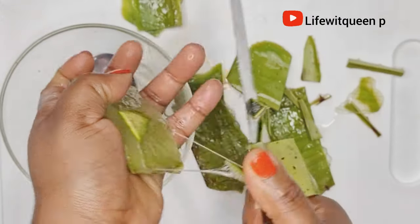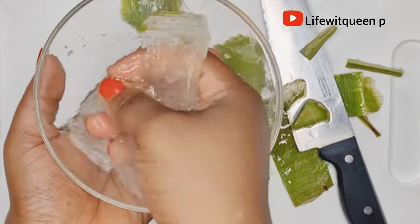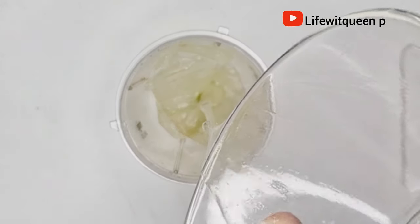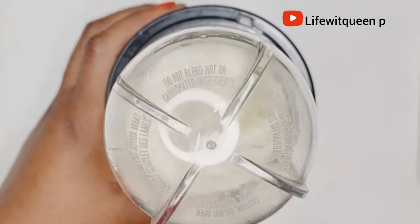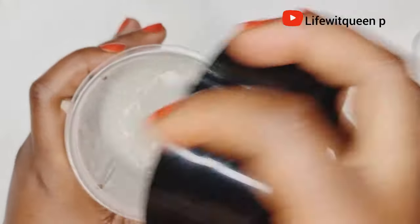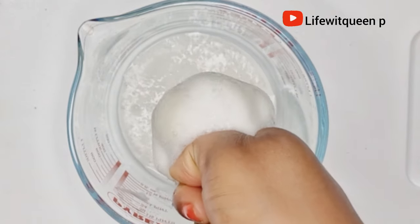Once I'm done removing the aloe vera gel, I transfer it to the blender — aloe vera is becoming one of my favorite natural ingredients for hair growth. I blend the aloe vera for a few minutes. After blending, I go ahead and strain the aloe vera — use whatever you have to strain it out.